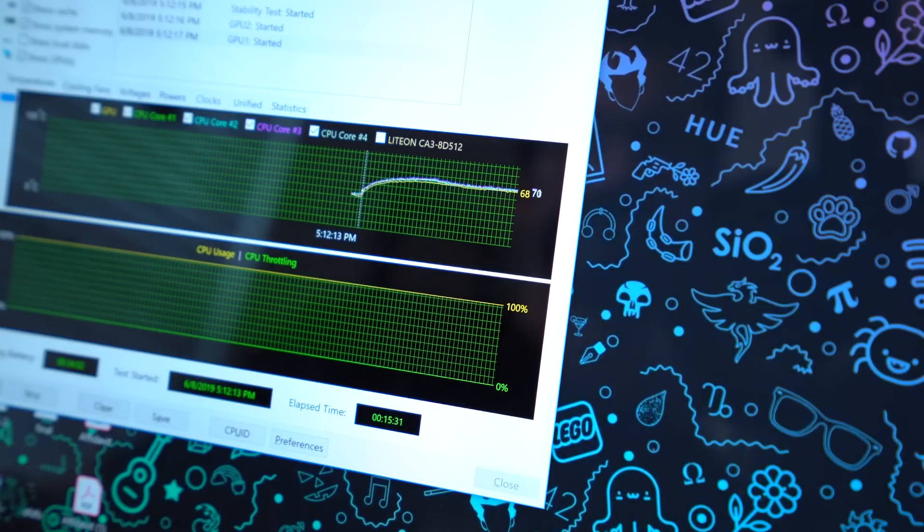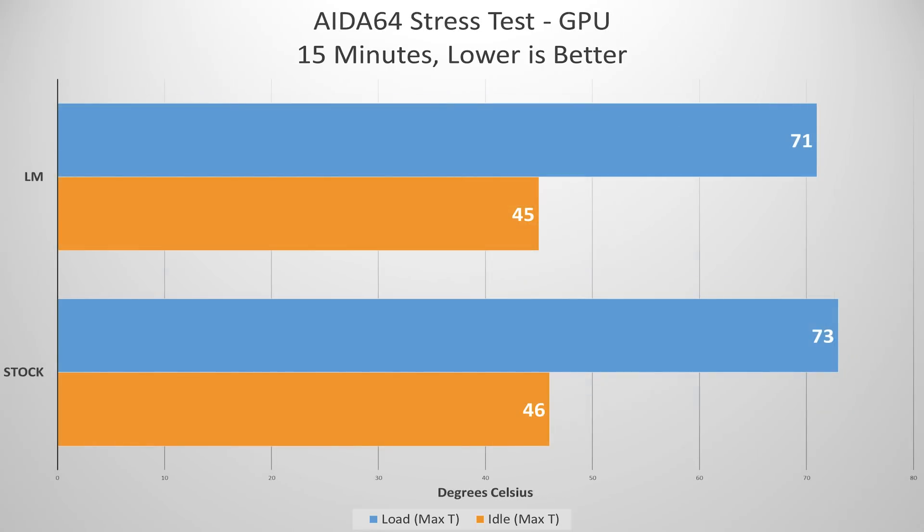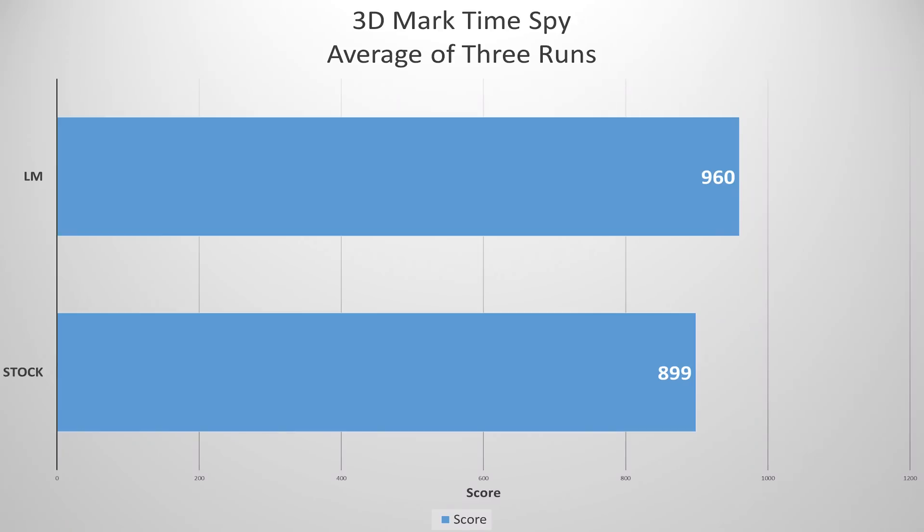70 degrees is pretty sweet for a system under full load. Remember: system RAM, GPU, CPU, FPU, cache — pretty much everything except local disks is being stressed right now. 70°C in a small form factor ultra-low-profile laptop is pretty impressive. The 3DMark TimeSpy scores were 958 and 963 on two runs. There was no thermal throttling of any kind as indicated by HWiNFO hardware utilization monitoring, and those scores are about 60 points higher on average than the previous three runs before the liquid metal application.